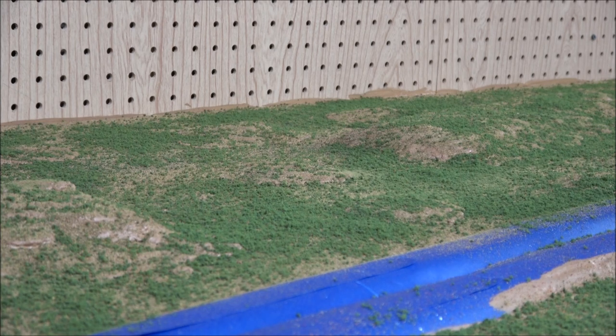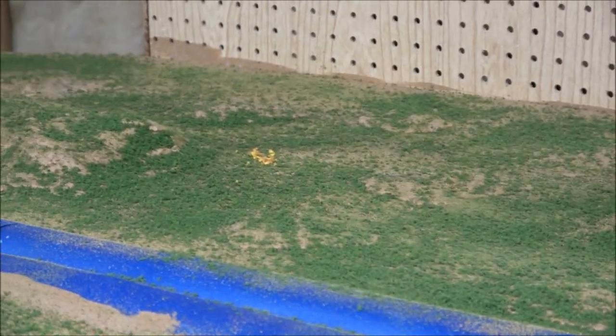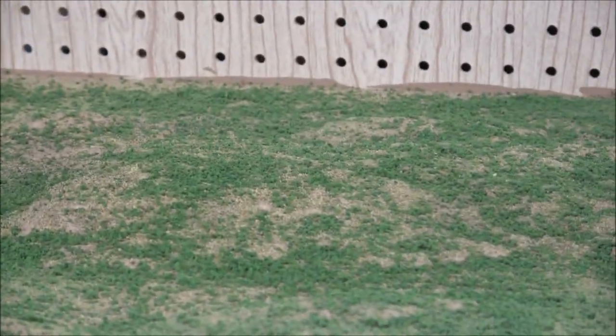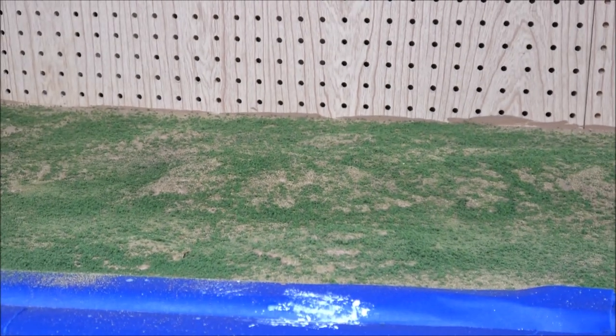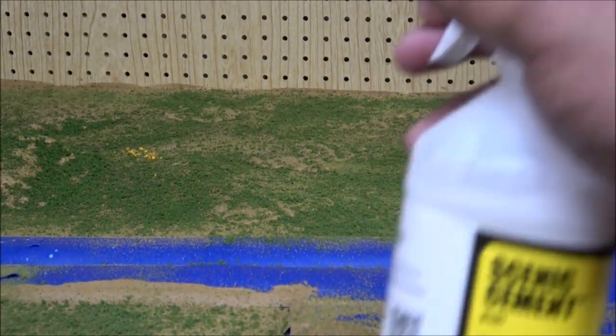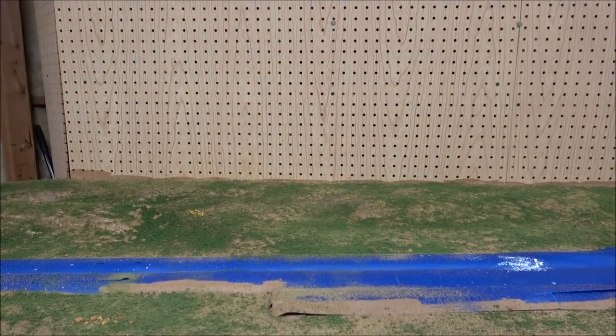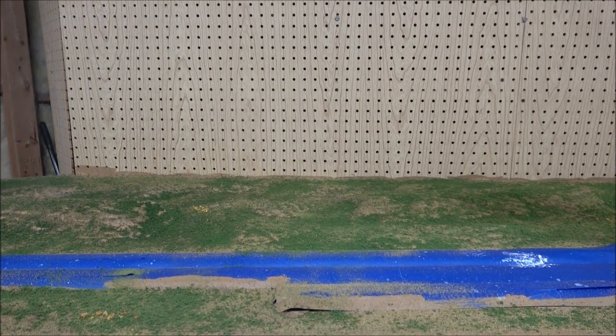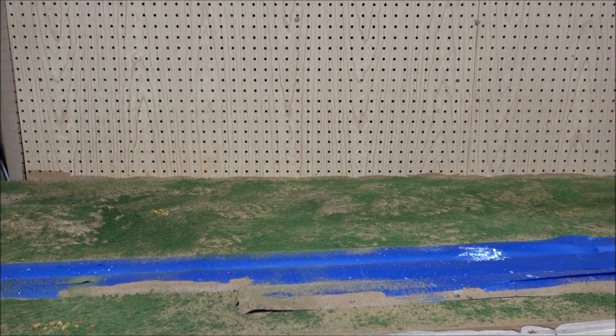Everything is dried. I picked some areas randomly on the layout to put some wildflowers — mostly the yellow dandelions that come up in the late summer. Now we're going to spray with Woodland Scenics scenic cement. I can tell you right now I'm not a fan of the scenic sprayer — it displaces a lot of the turf.